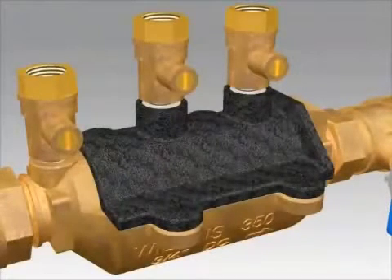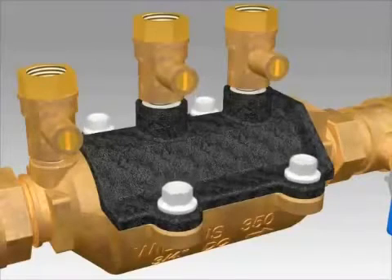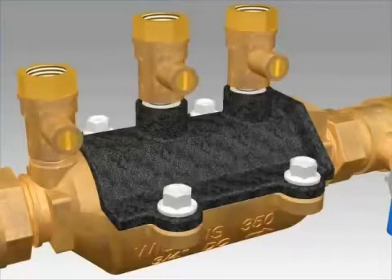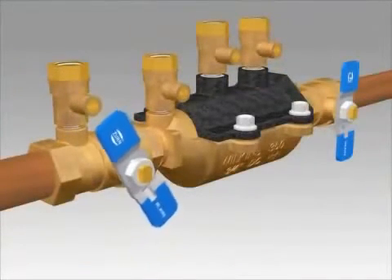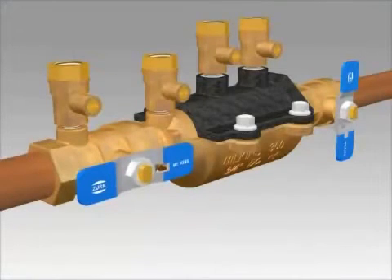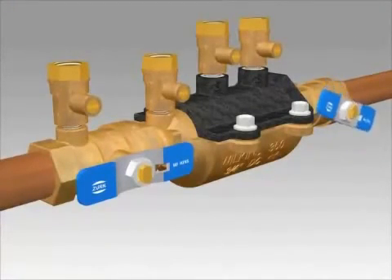After the housing is seated properly, insert the four bolts. Do not over tighten these bolts. The valve should be tested by trained personnel to confirm that it is working properly. Next you will close your test cocks. Open your number one ball valve slowly to pressurize the valve and inspect for any leaks. Open your number two ball valve a small amount and wait for the system to pressurize. You can fully open the ball valve once your system is pressurized.